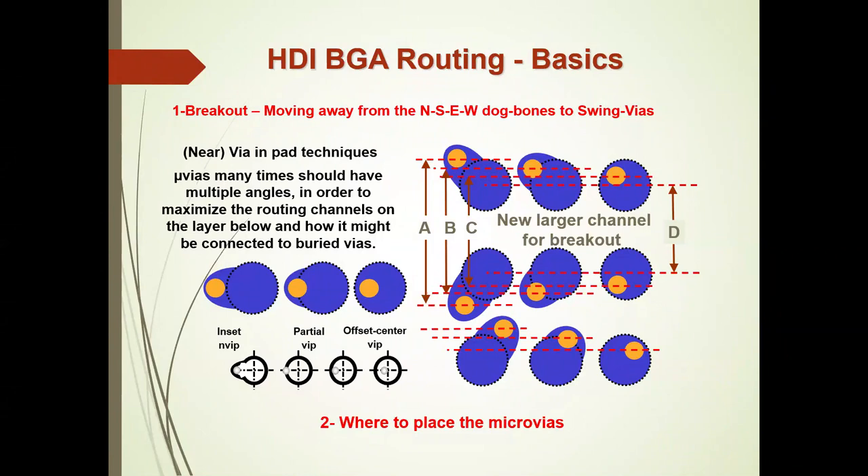Moving away from north-south-east-west dog bones: once you have a blind via that only drops down one or two layers, you can immerse those vias into the pad. It could be an inset near-via, a partially via-in-pad, or a via in the pad. We don't recommend vias in the center of the pad because when you place the semiconductor device it corks the bottle, and if the via isn't filled, there's no way for the air to escape.